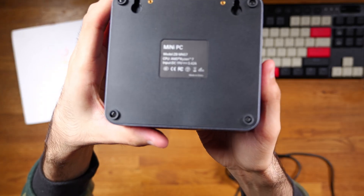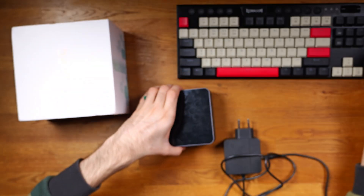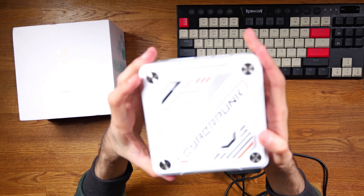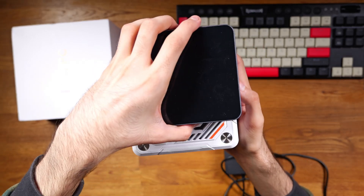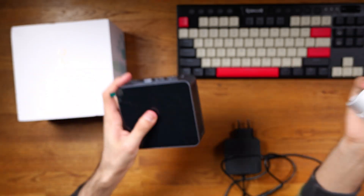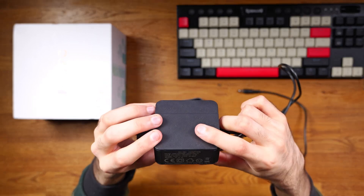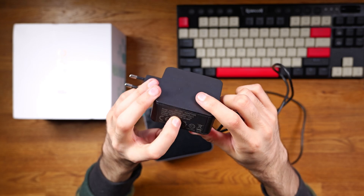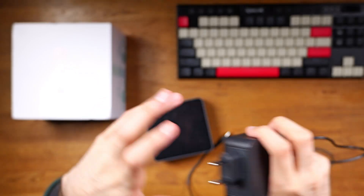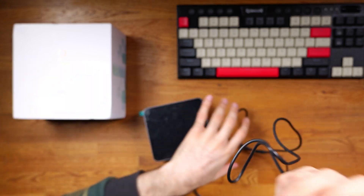On the back you've just got the brand and model number. Build quality is good — it is quite small and compact. Comparing it to a Cyberpunk mini PC, it is quite a bit smaller. My unit came with a US power plug rated at 19V 3.42A, which is around 64 to 65 watts. The cable isn't the longest I've seen, but it will do. I'm in the UK so I'll be using an adapter.